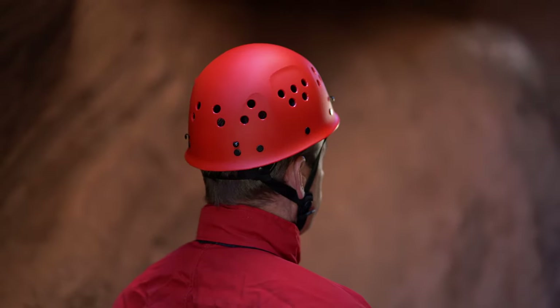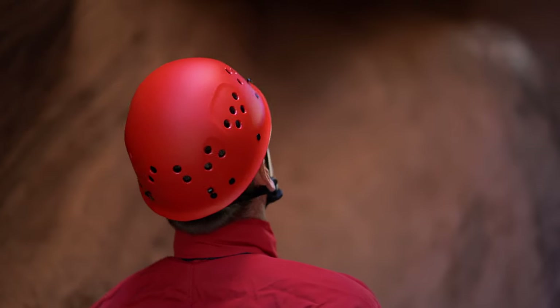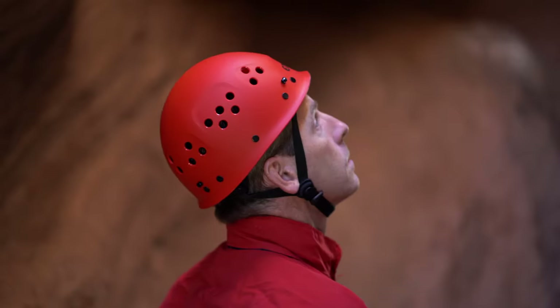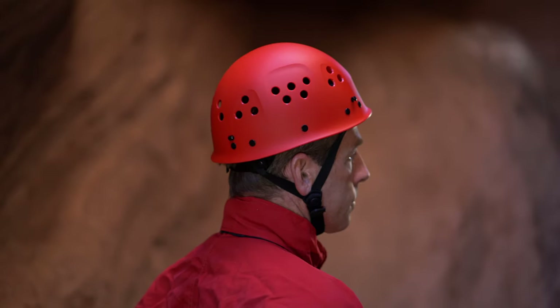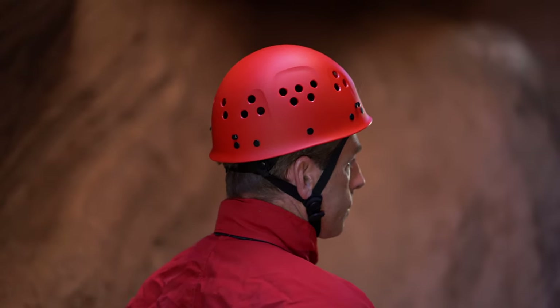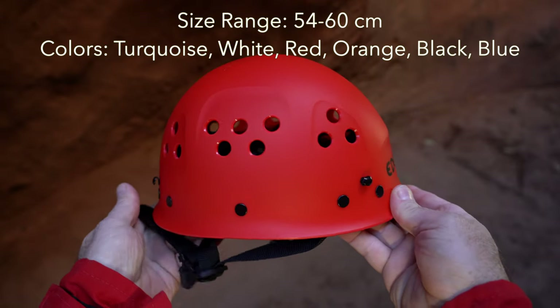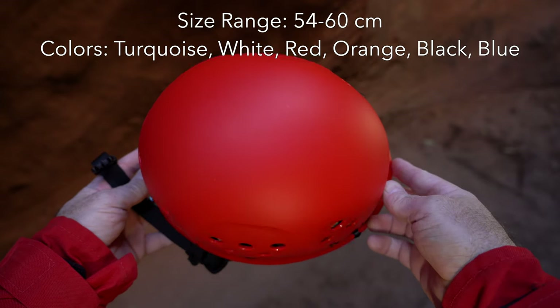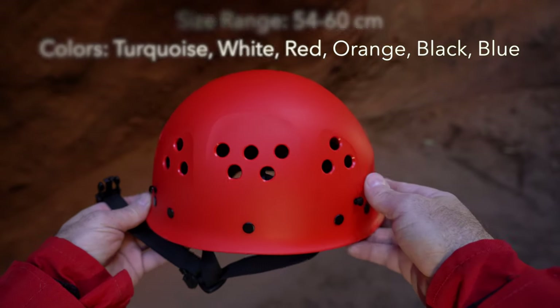The shell has 26 small ventilation holes, and when combined with its suspension system, it provides very good air circulation. These holes also provide a variety of options for running headlamp cables through the inside of the shell. It fits heads from 54 to 60 centimeters in circumference and is available in six colors. There's also an ultralight junior version for smaller heads.